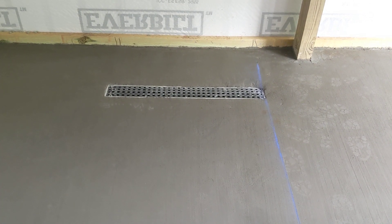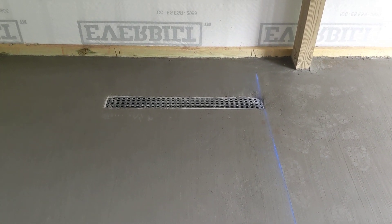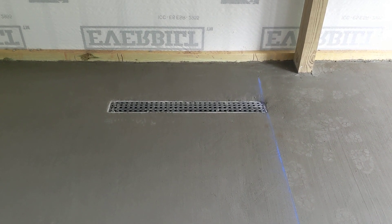Hello, this is George with Watchman German Shepherd. I thought I'd show you a video of the completed concrete floor with the drain system.